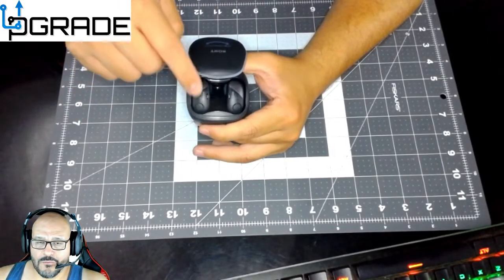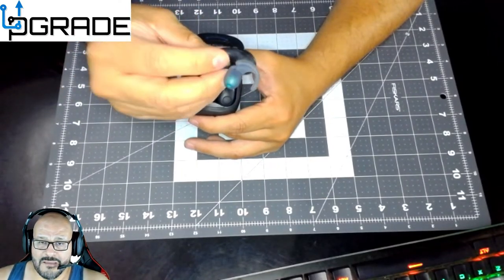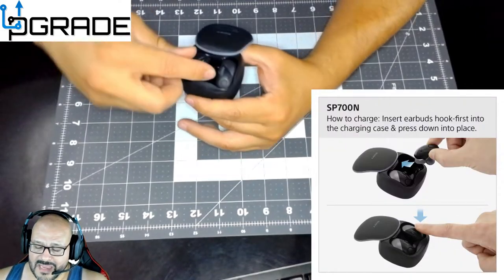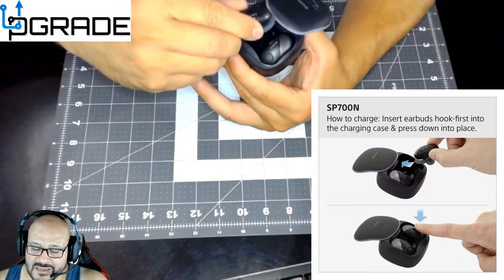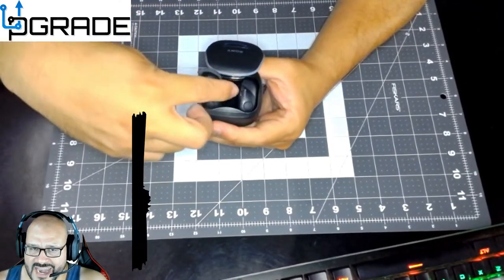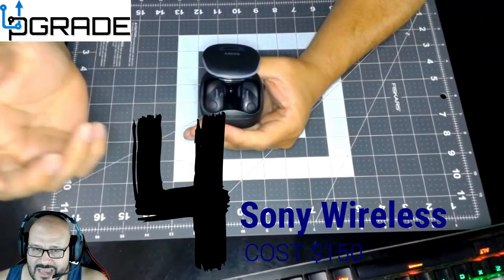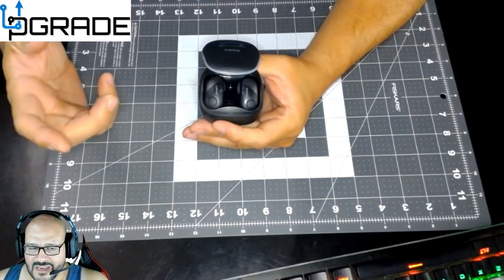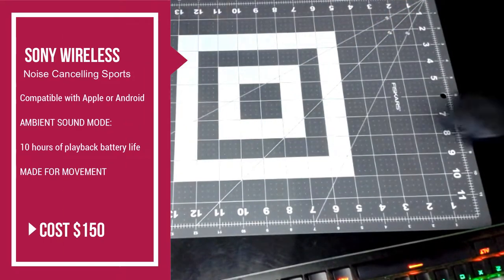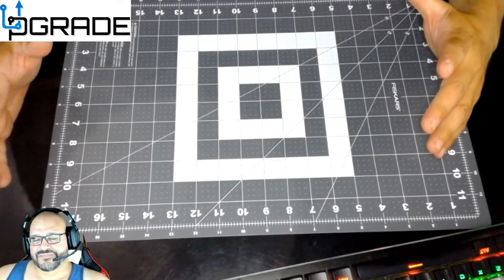They might be okay for running or jogging, but they're big, and reinserting them into the case while on the go is a nightmare. You cannot put them straight down — you have to curve and slide them in. That's the worst part. Overall, the Sony wireless earbuds at around $100–$150 are not worth it.